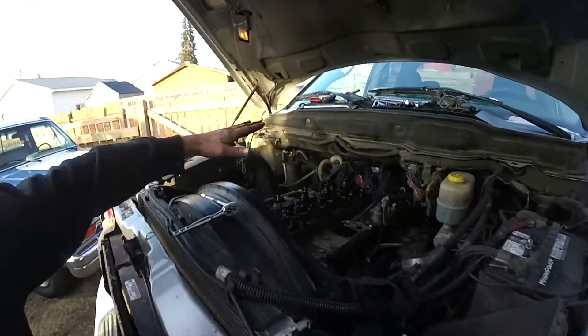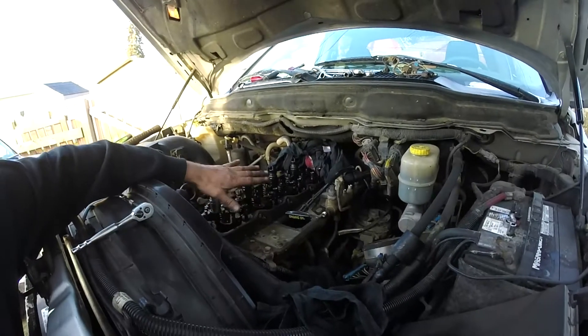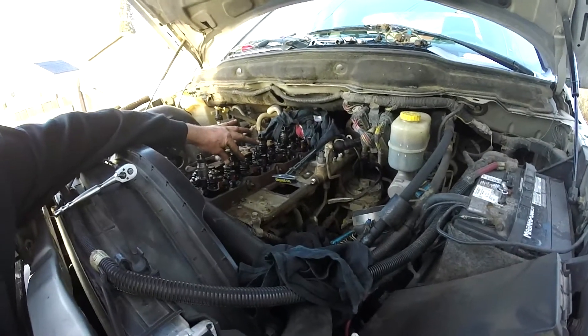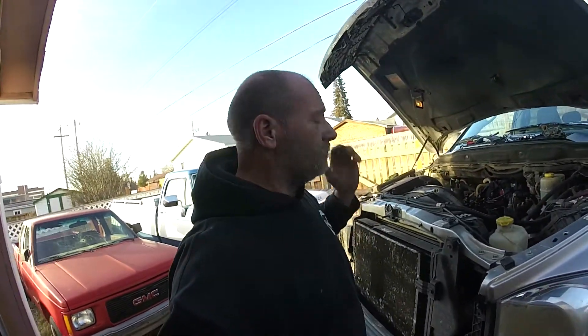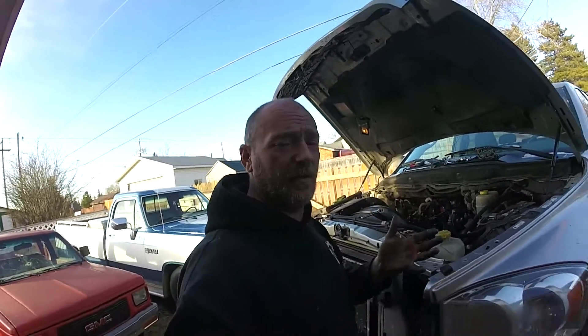I've already gone ahead and removed the valve cover, the lower plate, the injector wiring, the rocker arms, and the rocker arm valve bridges. So we're right at the injectors themselves. You'll see a later video where I'm doing the whole shebang, but for now this is where we're going.